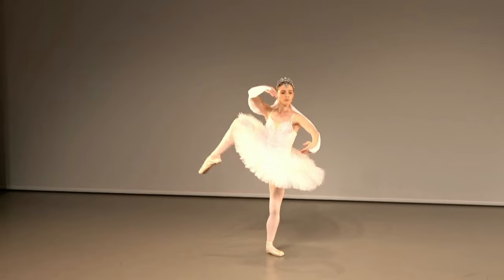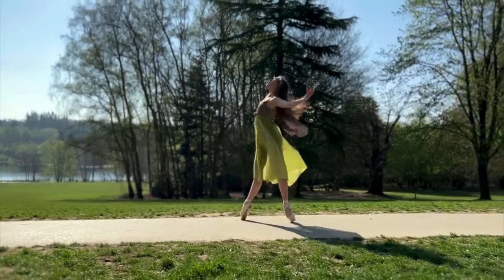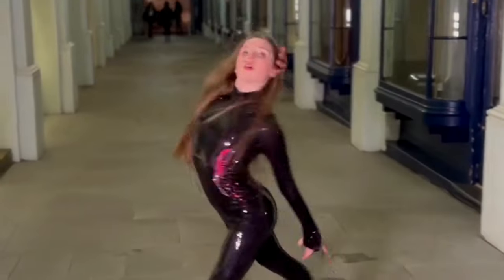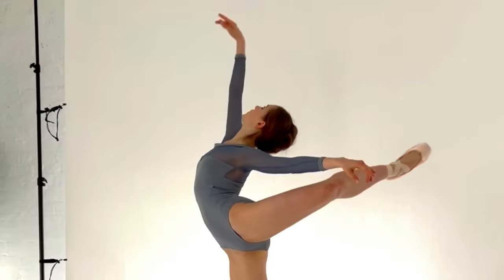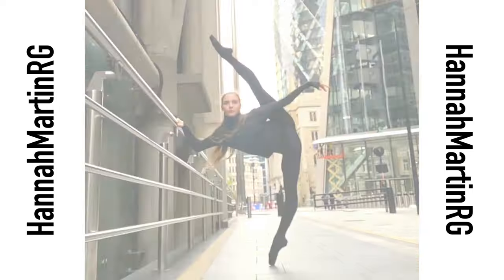Want to get better at ballet fast? Watch this video to find out how. Hey everyone, my name is Hannah Martin. I'm currently a professional ballet dancer and today I'm going to share with you some top tips to improving your ballet dancing fast.